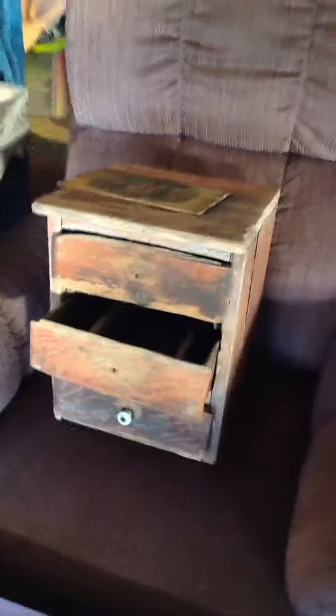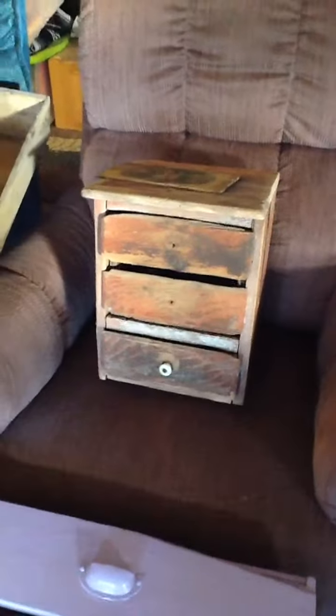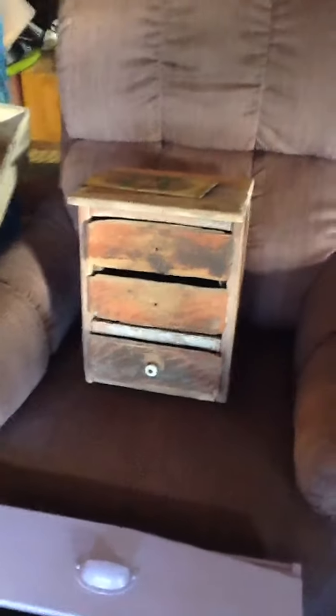This here is an old little cupboard that I found at the old house out in the junk pile. I think it's like a machinist cabinet or something. All I did was sand it down and I thought it was cool just sitting as a decorative piece.